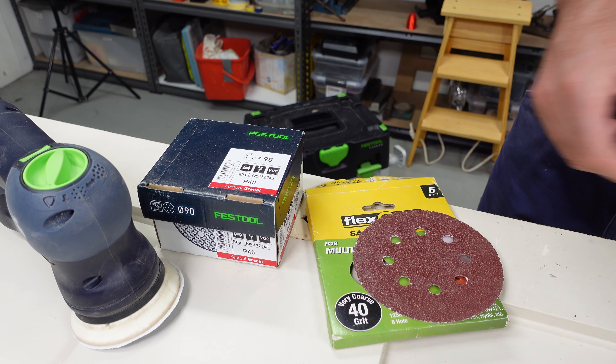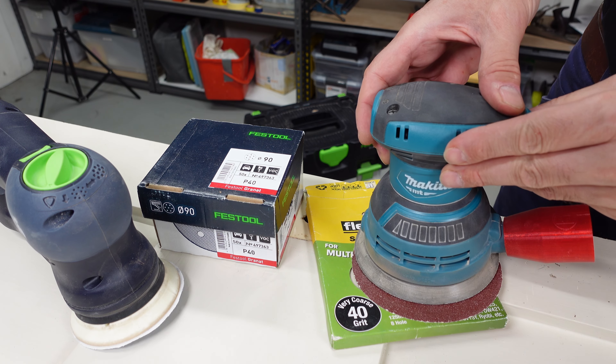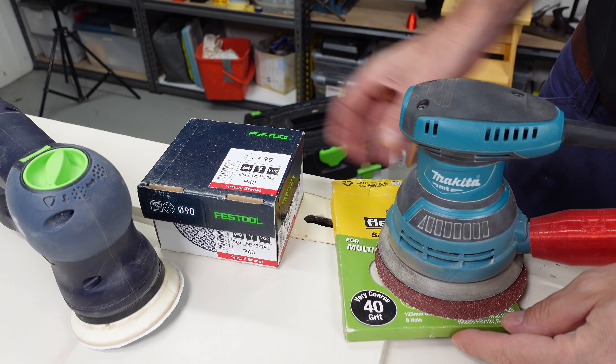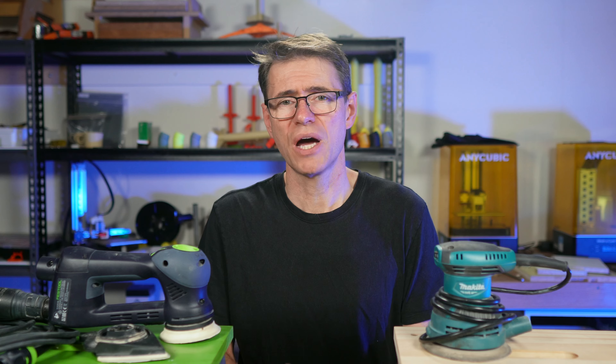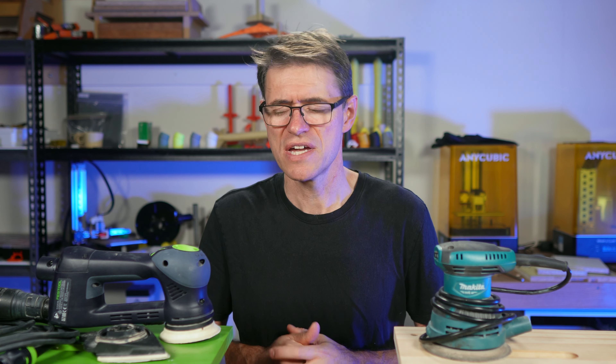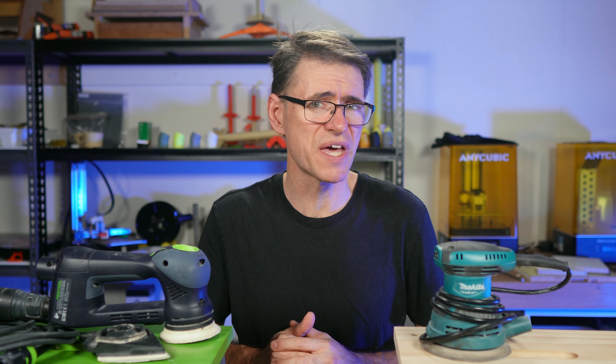I'm using both sanders with the appropriate discs — Festool discs for the Rotex, and very ordinary Garnet discs for the Makita — and both are 40 grit. I'm doing a quick side-by-side test with both sanders, and then I'll spend a bit more time looking at the Festool because it has a few tricks up its sleeve. And spoiler alert, they really are nice tricks, so stick around for those.